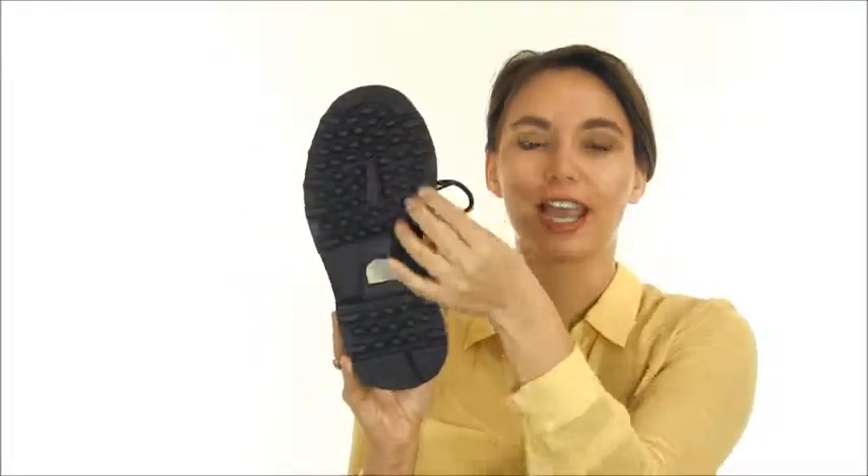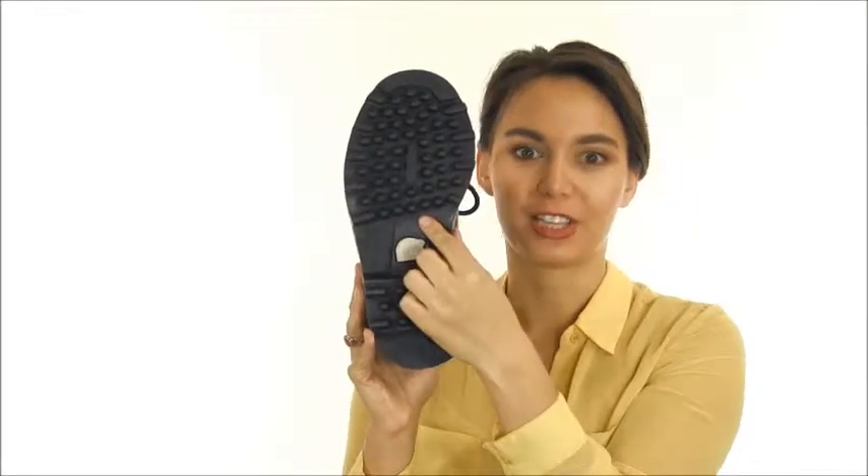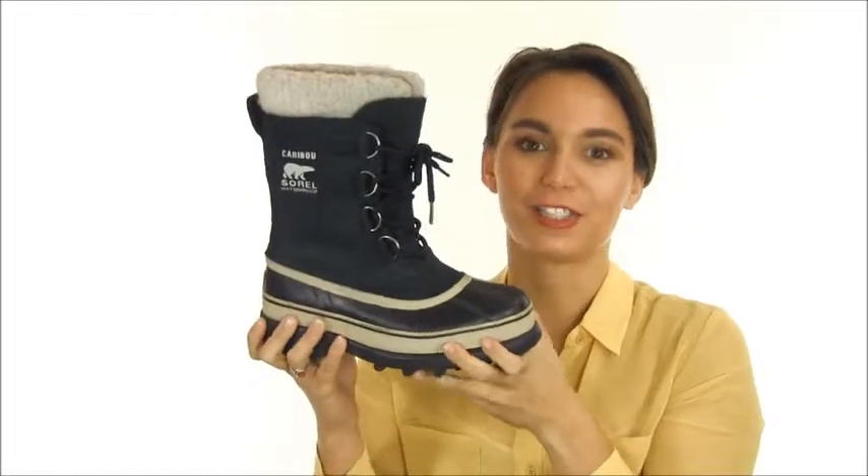The rugged Sorel Aerotrack outsole is non-loading, so snow won't build up as much in the lugs, and it still provides traction on slick surfaces.